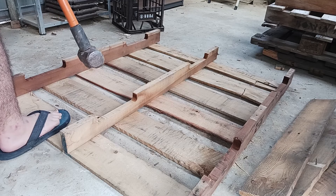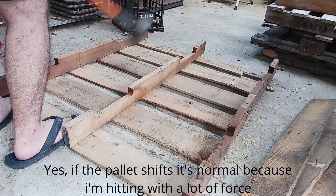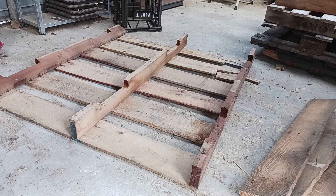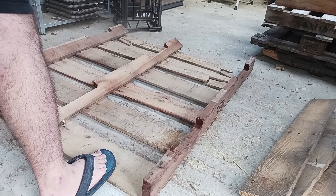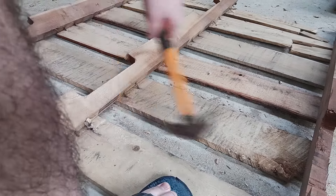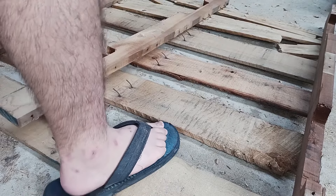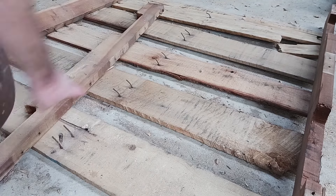I usually stand on it — you have to be really careful when you're standing on it, keep your feet clear. Just like that. It is normal for the pallet to move around. I've now loosened two out of three rails, which is what I usually do. Then we go ahead with the small claw hammer and knock the rails loose — just like this. Some nails might come through the rails, some might just stay in the boards.